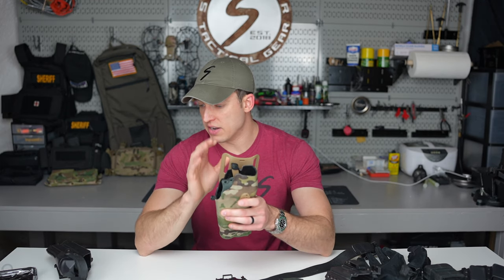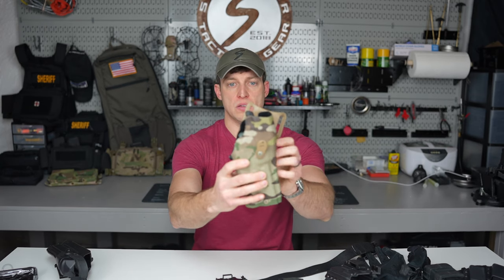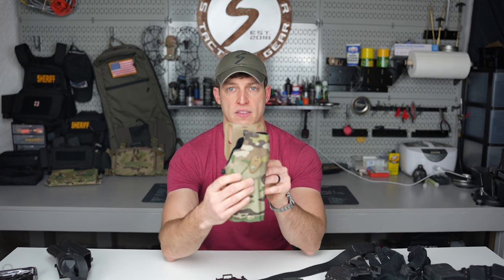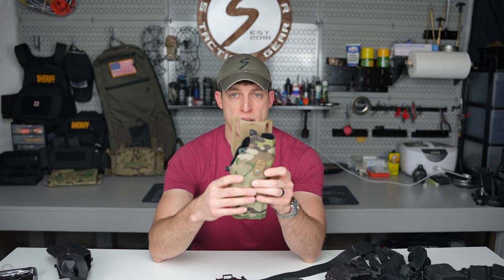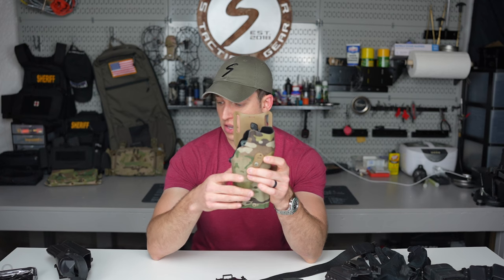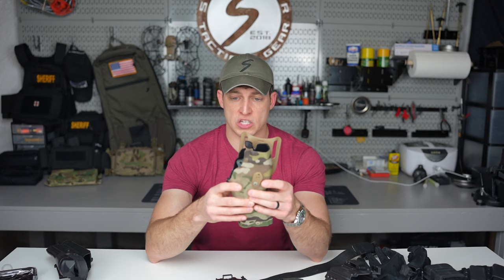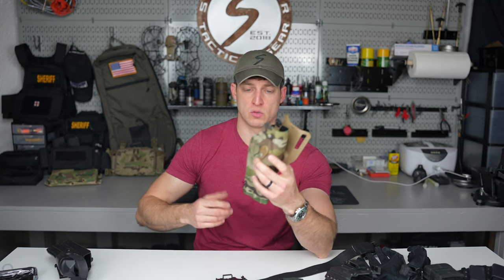I would recommend getting rid of that excessive forward cant. Ideally you want a nice straight wrist — at least have it at 12 o'clock so it's completely straight up and down. But what competitive shooters and guys like Theory Police have found is that actually having a slight cant rearward — a negative cant — allows you to draw faster with less tension in your arm and shoulder. There are a few options to achieve this.